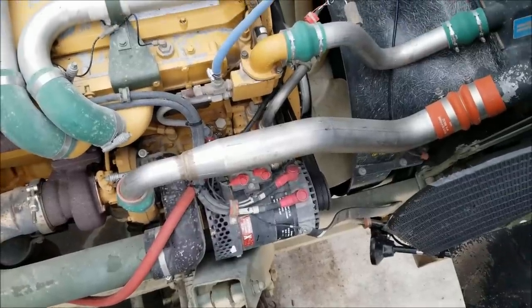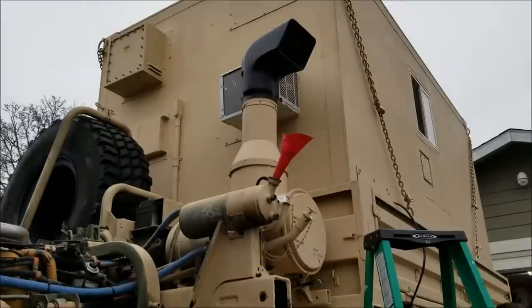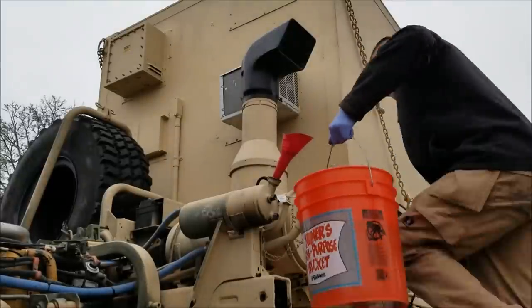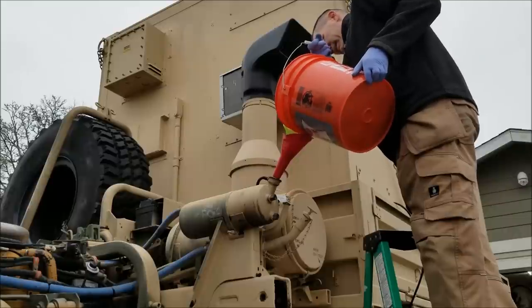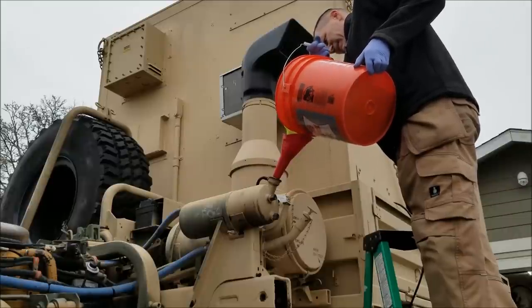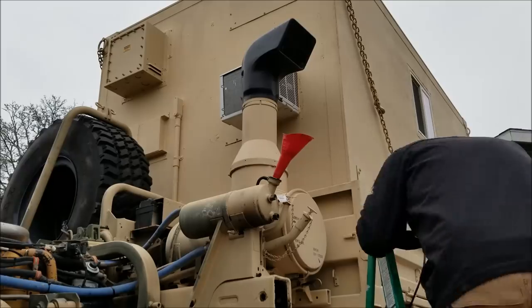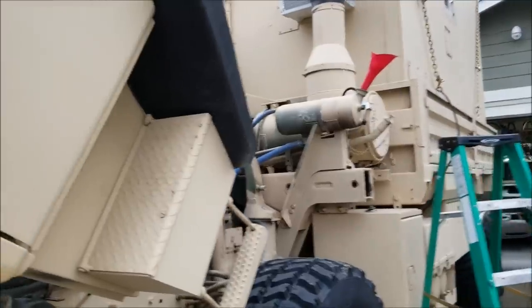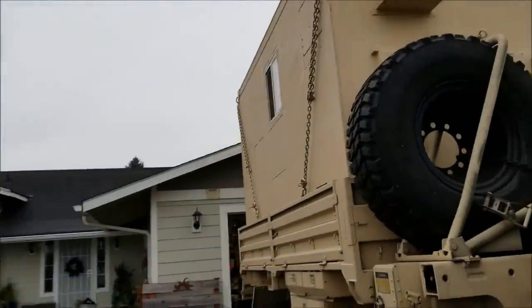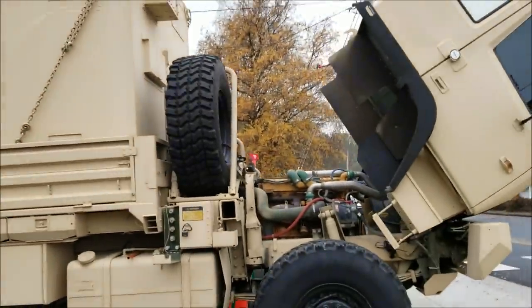Got that done. Let's get it refilled with coolant, start it up, and see how it works. It's at the point where I need to start the truck up so the water pump can pump all the bubbles out of the system. I'm going to lower the cab, start the truck up, and top off the coolant.